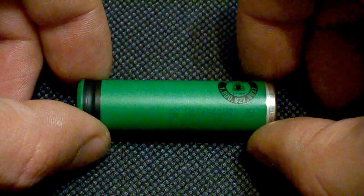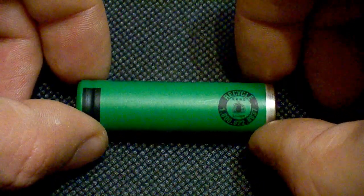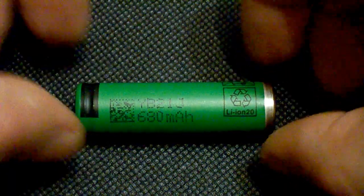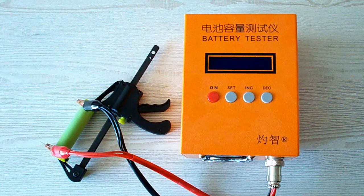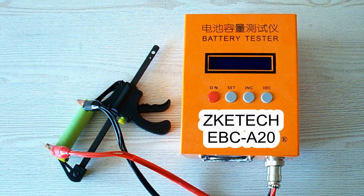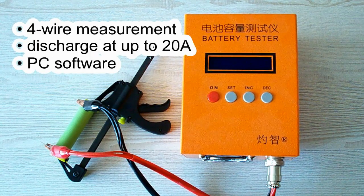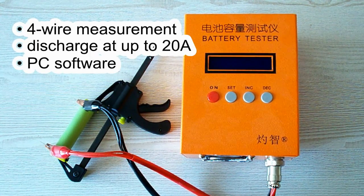The Sony US 14500 VR2 is rated at 680mAh. Before moving to the capacity test, let's take a look at my testing equipment. All tests were done using a special battery tester, the ZK-ETEC EBC-A20, which supports 4-wire measurement, discharge current up to 20A, and can be connected to a PC for building graphs.